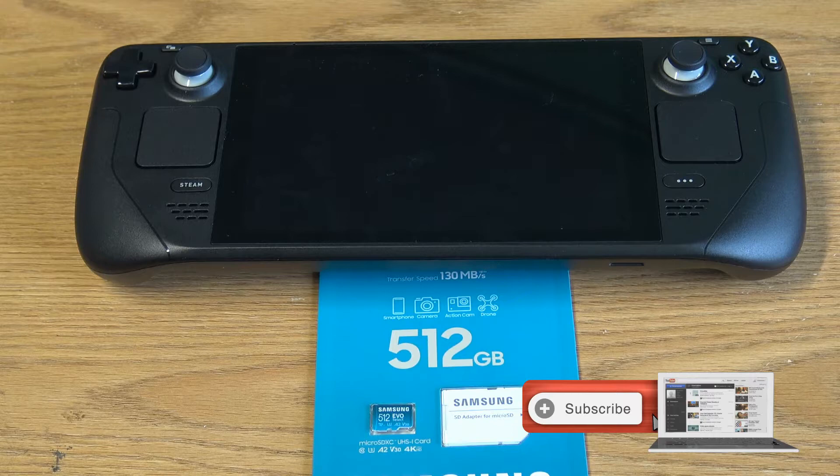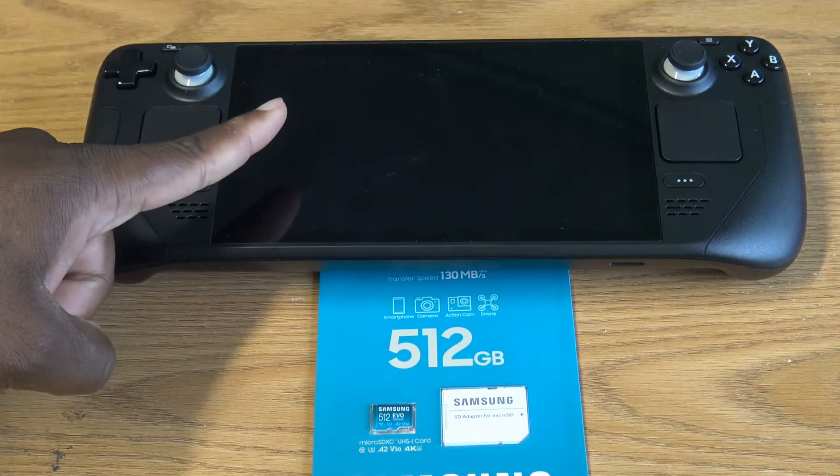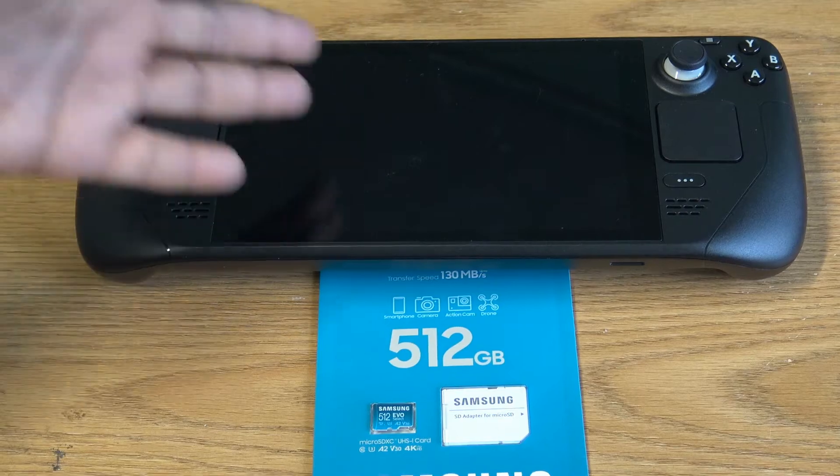Welcome back ladies and gentlemen, boys and girls. It's your boy Biki and let's talk the setup process for the Steam Deck — how long it takes to update, insert your memory, have your games downloaded to the right area, and enjoy your console.